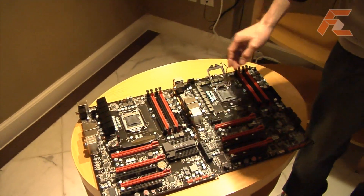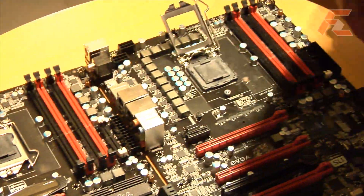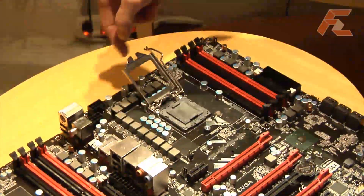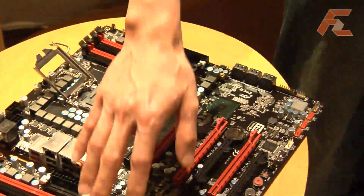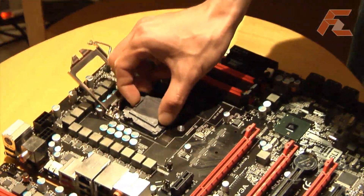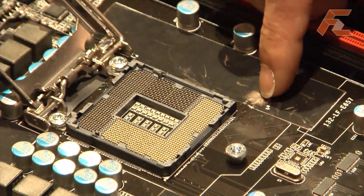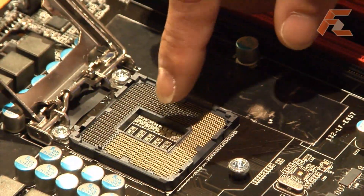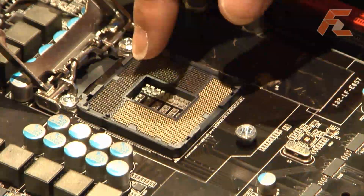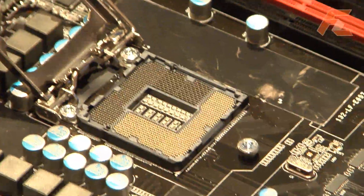This one will be the mainstream P55 motherboard, and this one on the right is a step up above, so it has more power management and various features that the other one does not have. Inside the CPU socket cavity, we have introduced something not typically used on motherboards — low inductance surface mount capacitors that you find behind CPUs or some of the Intel chipsets.